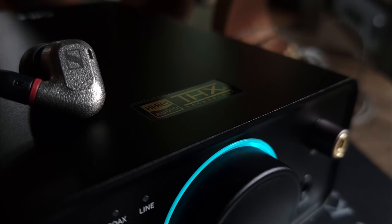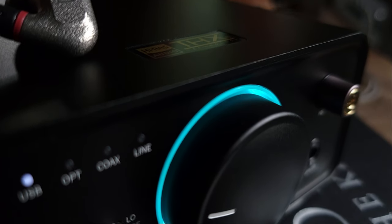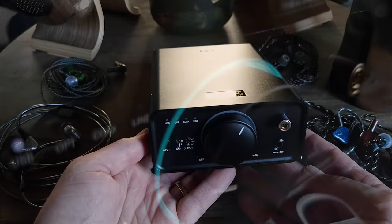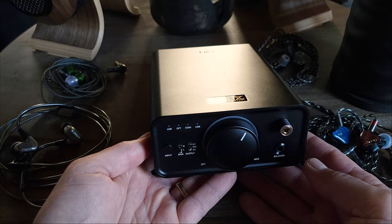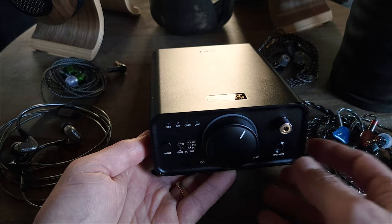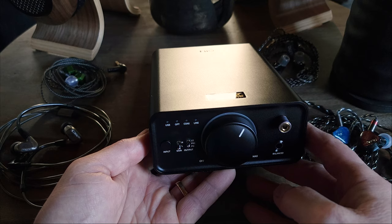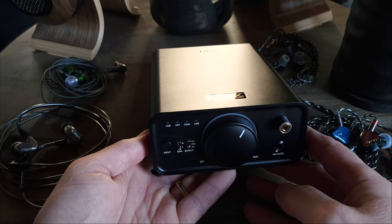Speaking of performance, the K7 has an impressive power output of 2,000 milliwatts at 32 ohms out of the balanced output and 1,220 milliwatts at 32 ohms out of the single-ended output. It actually uses the same amplifier chipset as the K9 Pro — the THX AAA788 Plus — and it's paired with the AK4493SEQ-2 AKM DAC chip.